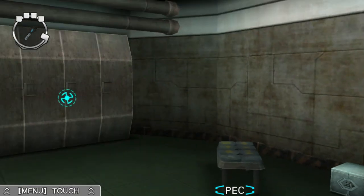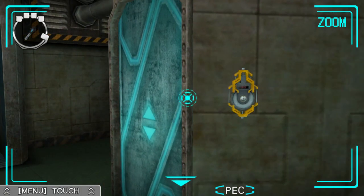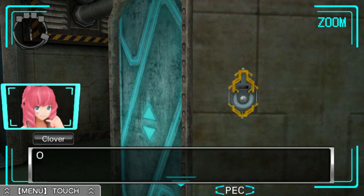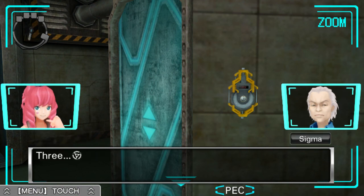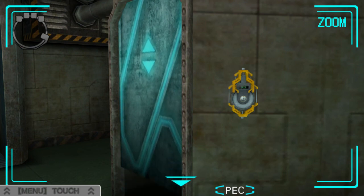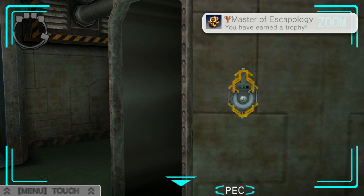I hate my Tenmyoji voice, it's awful. The lock for the door — it says lock. Let's do this. Three, two, one. Oh, master of escapology is me.